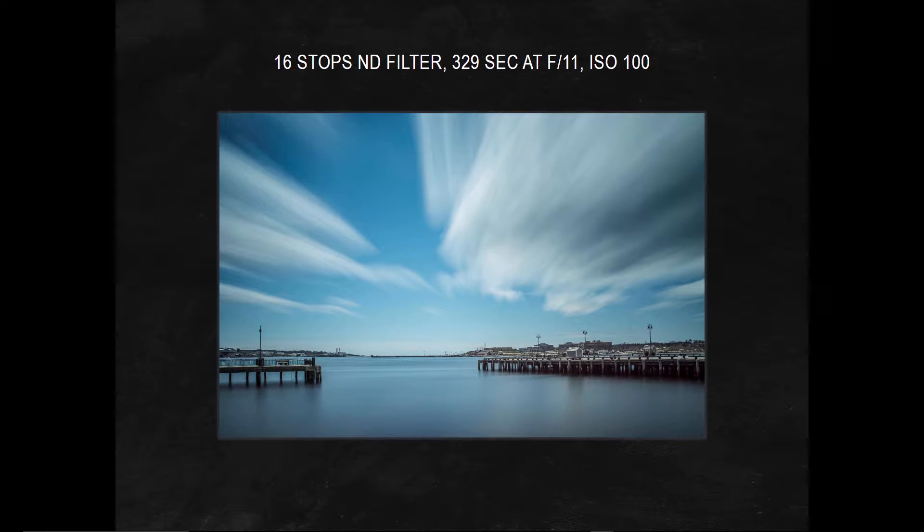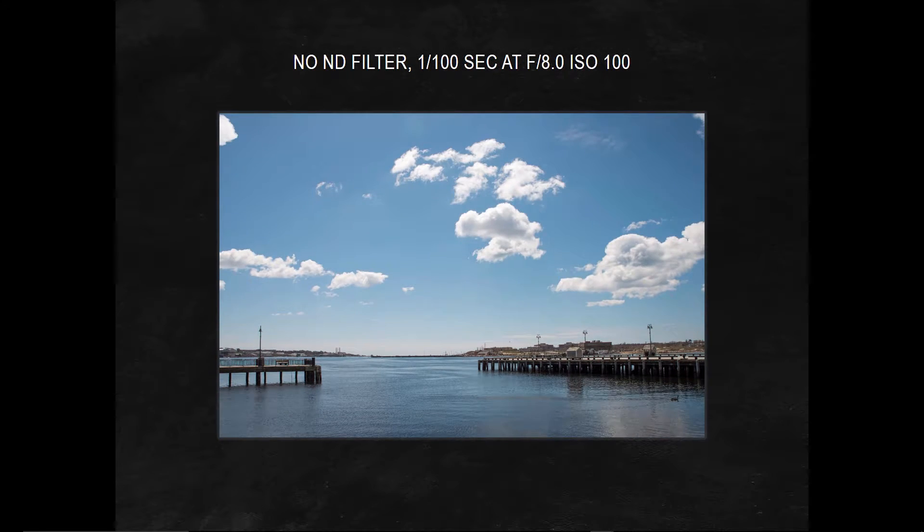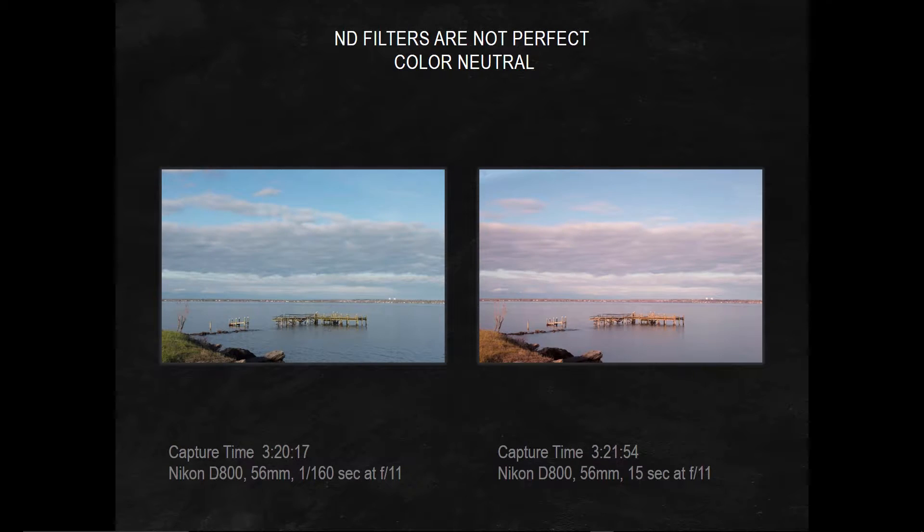Here we go — no filter, then 16 stops. Now if you look at the 16-stop image, I haven't done any processing. My colors are fairly neutral, and I have the silky smooth water and quite the movement in my clouds. I was just talking about the color neutrality of the VU filters that I use — that's why I use VU, because of all the ones I've tried over the years, the VU filters are the most color neutral.